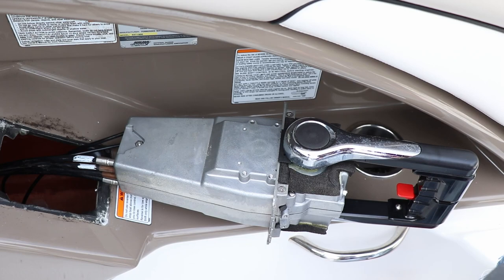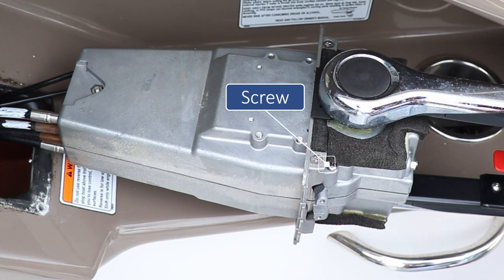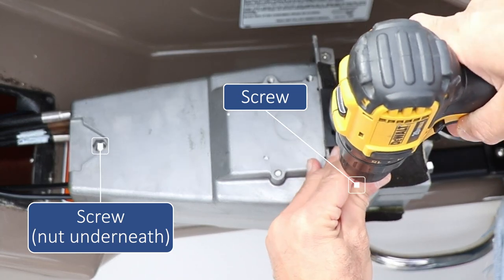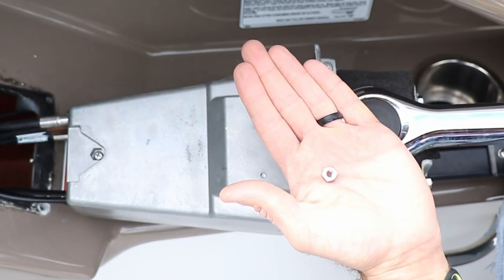Now that we've pulled it out, we have to take out three more screws to separate the sides. There's one on this side and there are two more on the other side. There's one screw here in the same position as the other side, and towards the bottom there's another screw that has a nut attached to it. Put your hand on the bottom to catch it as you unscrew it.